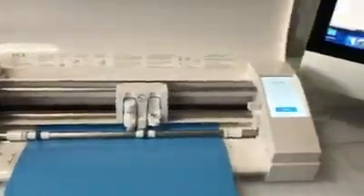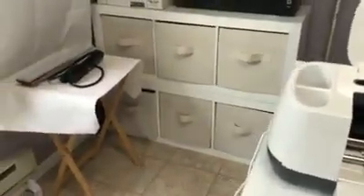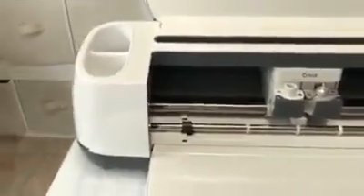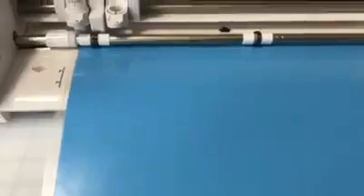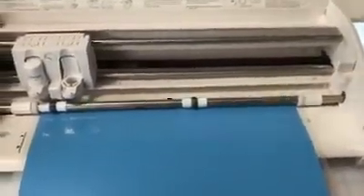Okay, I'm going to go ahead and take this off my mat. I'm going to try to do that one-handed. That mat was kind of sticky. It's done cutting but it's still processing. Okay, so now I'm going to unload it.